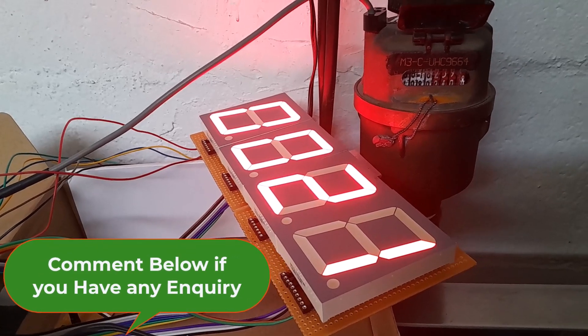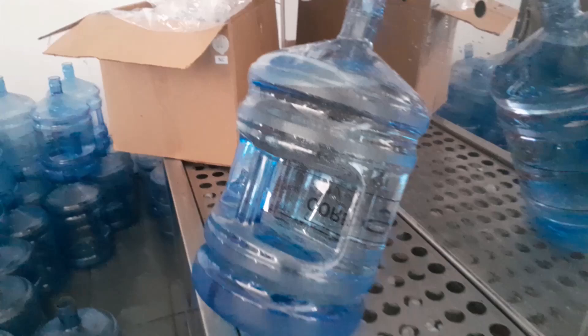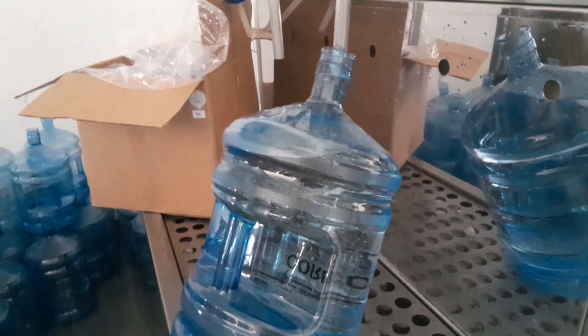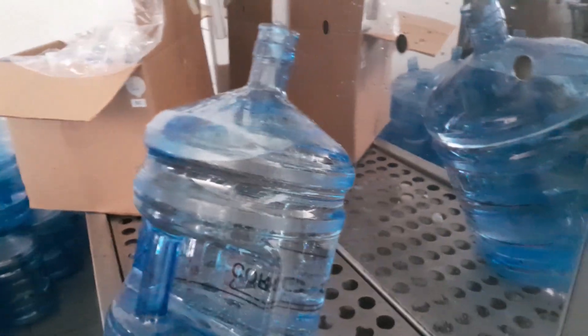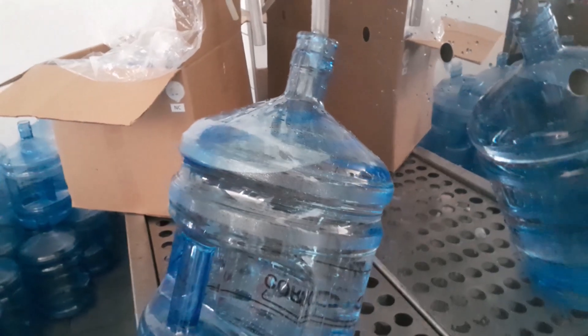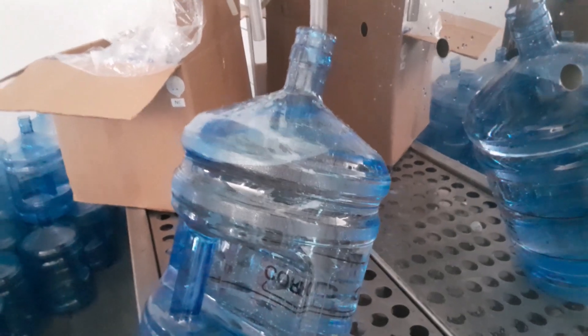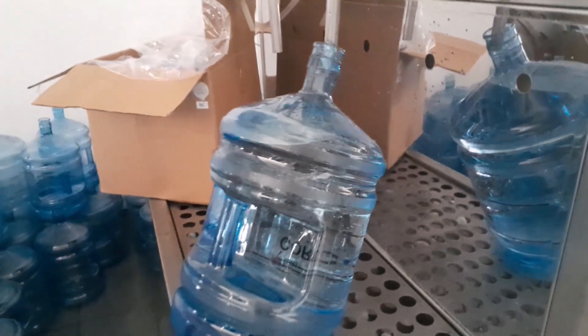Okay, so as you can see, we've basically refilled the 20 liters and we got 21 counts. We can't say exactly — probably the bottle is a bit overfilled by a liter or a couple of milliliters — but we are getting close with the calibration.